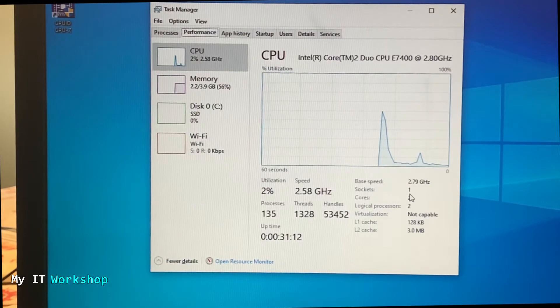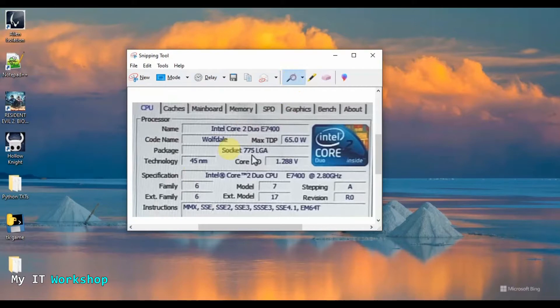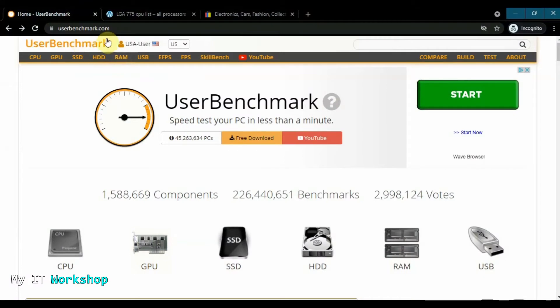I'm going to continue recording on my regular desktop computer since I have screen recording software there, and we're going to look for a better processor for this model. Welcome back — this is my editing desktop; the icons are a bit bigger so you can see better. Here's the screenshot I took so we remember: Intel Core 2 Duo E7400, Socket 775 LGA. With that information we open a web browser and go to a compatibility website — link will be in the description below.